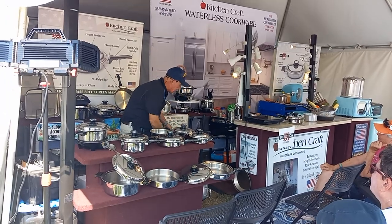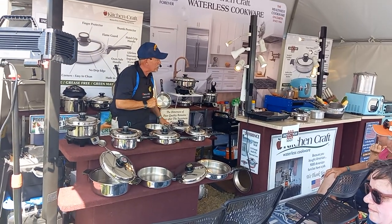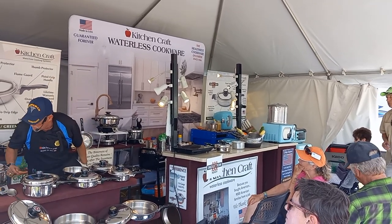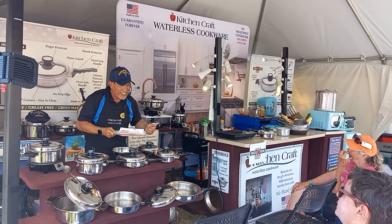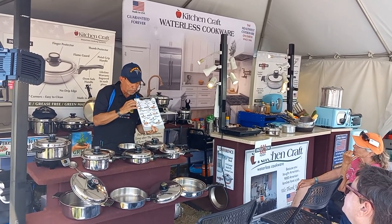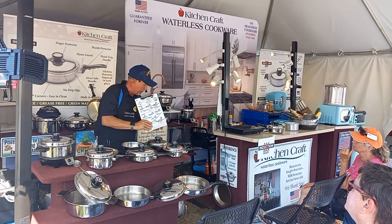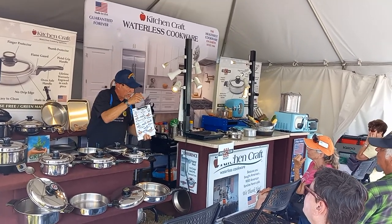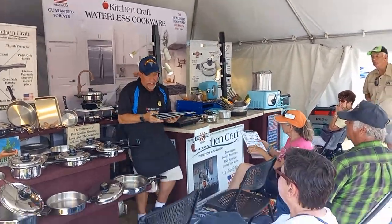I have a sign on the back of my booth that says it all: 'The bitterness of poor quality remains long after the sweetness of low prices is forgotten.' What that means is: when you buy junk, you get junk, and it becomes a vicious cycle. I'm giving away a lot of free cookware this year — we're celebrating our 40-year anniversary at the fly-in. Write your sale prices down; you get to take the top copy with you. These specials are strictly for right here — don't call my office tomorrow asking for fly-in prices.